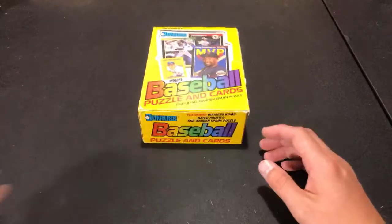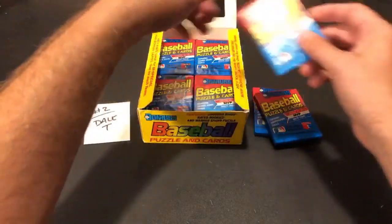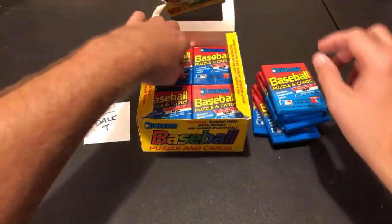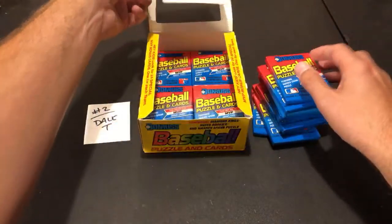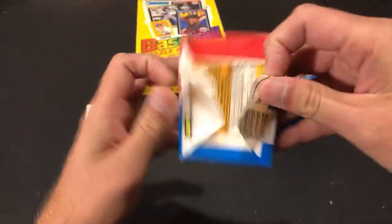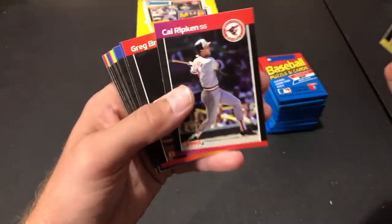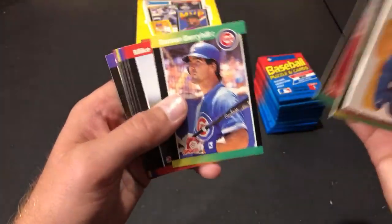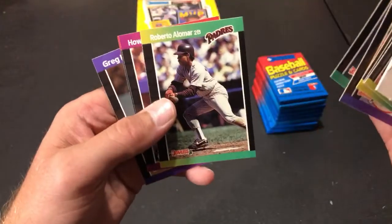Moving on to Del T, who was the second person in the break. Starting his nine packs. Good luck to everybody. There's a nice Cal Ripken. Barry Larkin is a hall of famer. Omar second-year card. Greg Harris rated rookie. Pete Harnish rated rookie. Jack Morris game face on there.